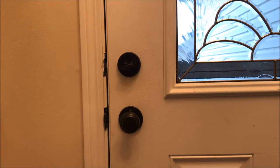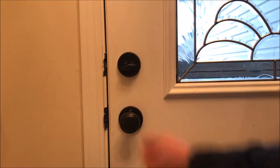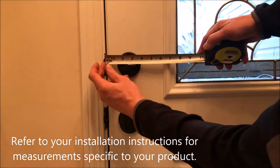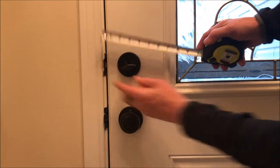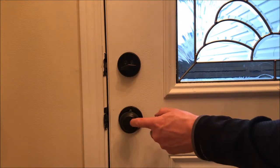First things first, we have to measure our door to make sure our unit will fit. The first measurement is to take the edge of the door to the center of the deadbolt, and that needs to be two and three quarters or two and three eighths inches. We have two and three eighths. Our second measurement is from the center of our deadbolt to the center of the doorknob itself.